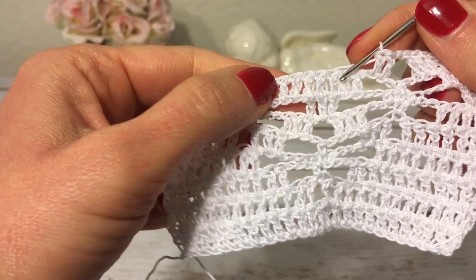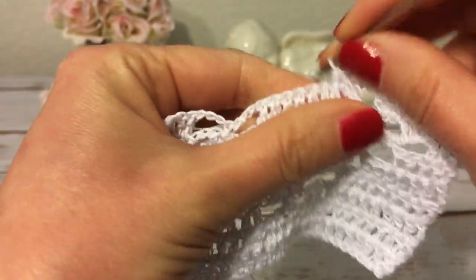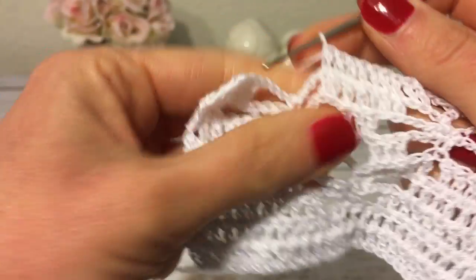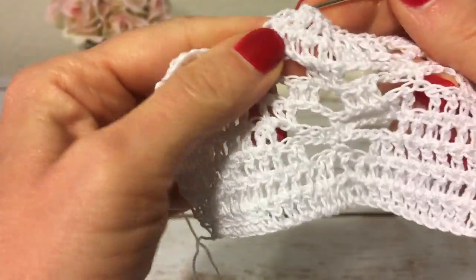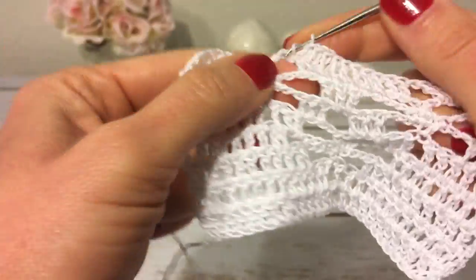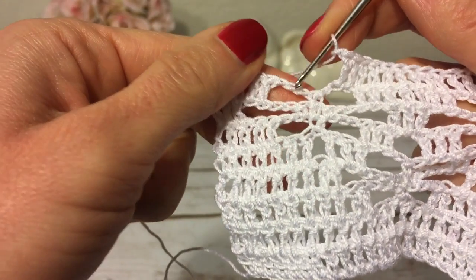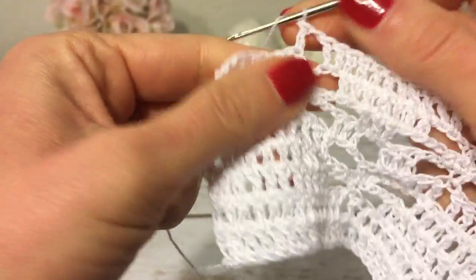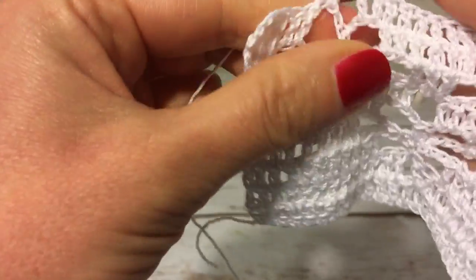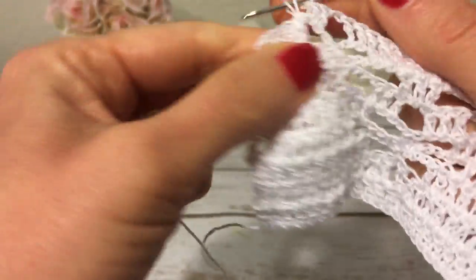Next I have seven double crochets and I make a double crochet into each one. Then a double crochet into the first chain and the second chain of the next chain three. One chain, skip the single crochet, and over here with chain three I skip the first chain and make a double crochet into the second and also into the third chain. I finish with a double crochet into each of the five remaining double crochets to end row nine.